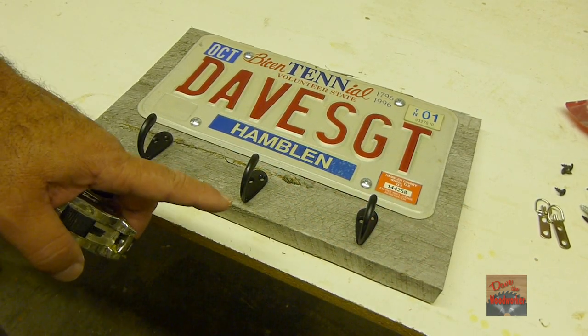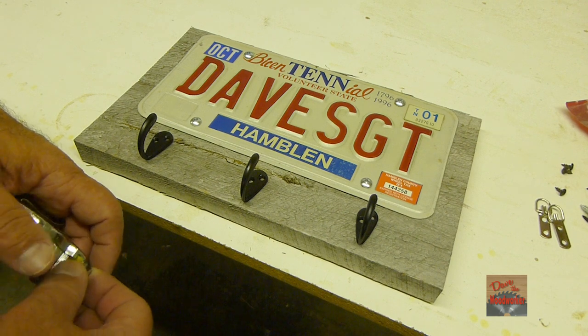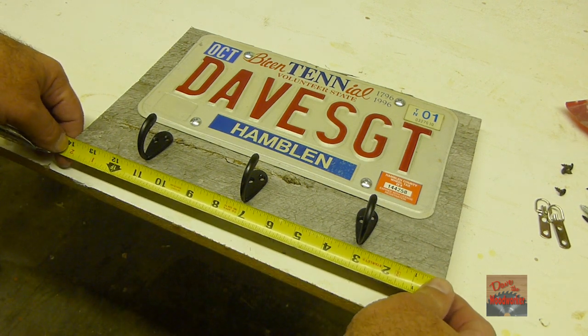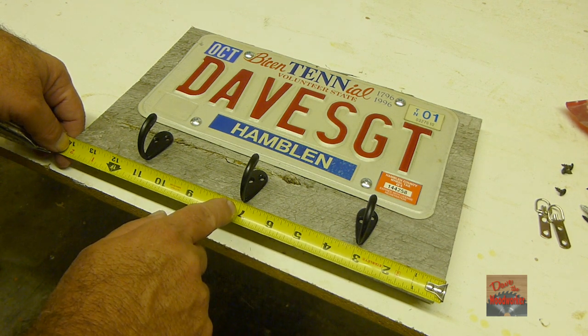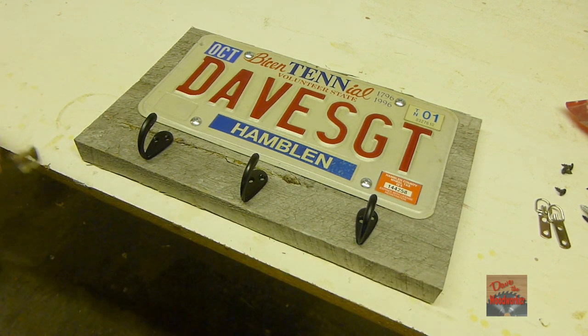Line up your little holders here. I want to mark three inches on each end and seven inches in the middle. We'll put three on here.